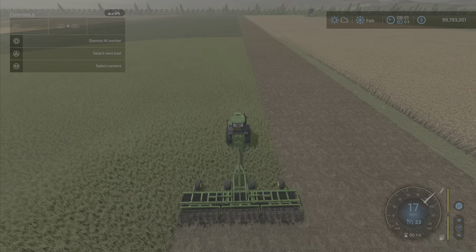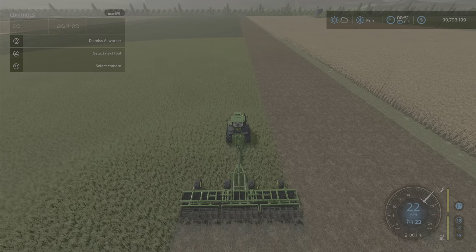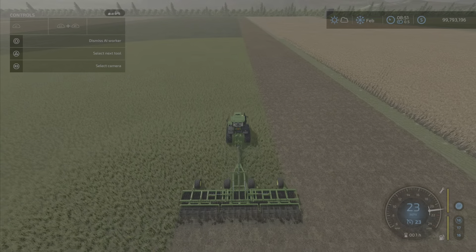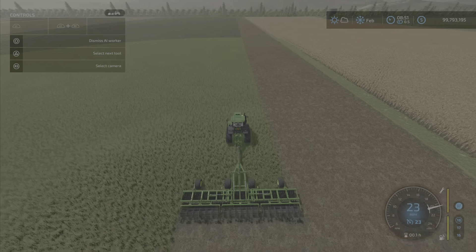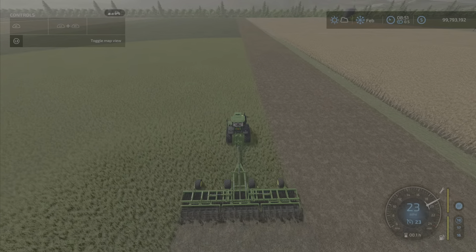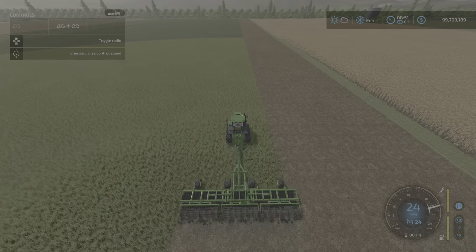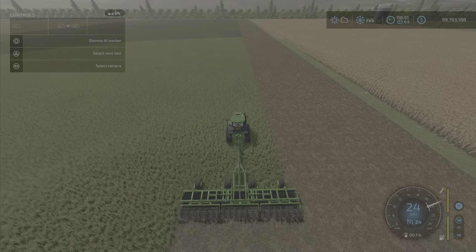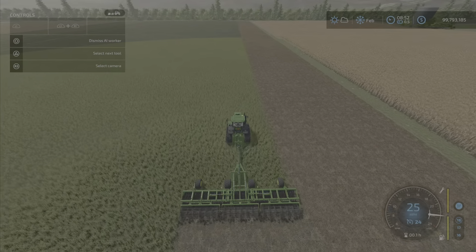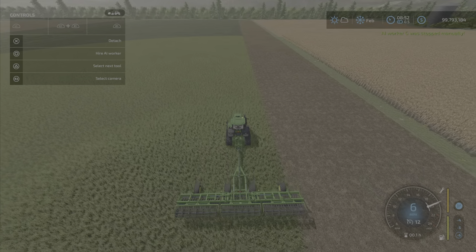And there we go — quickly up past 14, approaching 20, well past 20, moving up the scale approaching 25. We hit 23, and then bumping up the cruise control we get to 24, then 25 miles per hour — which is the maximum speed for this tractor. It works very well for fast farming.